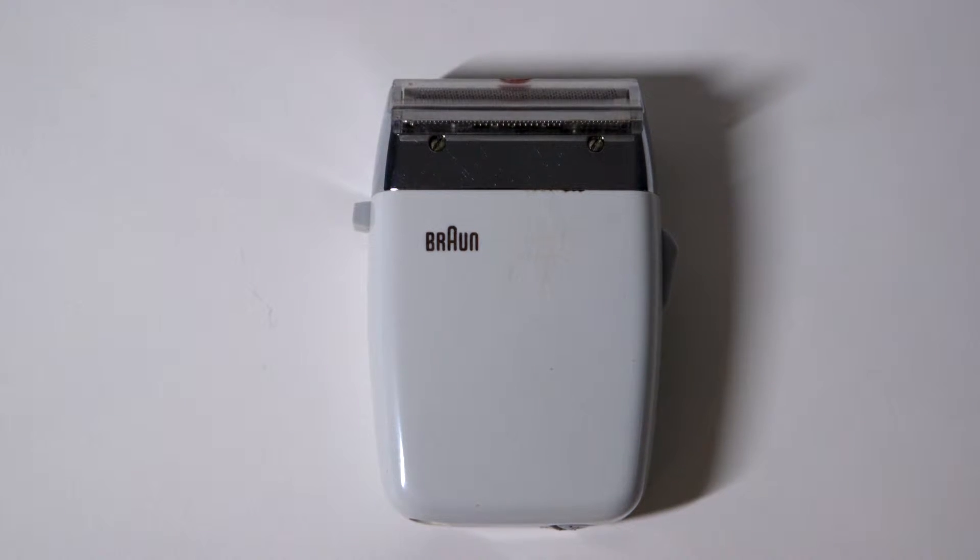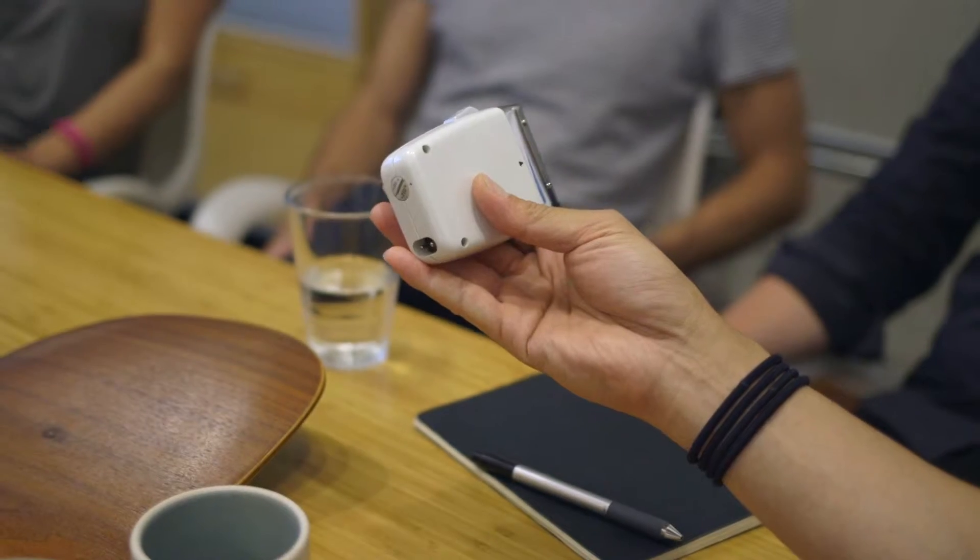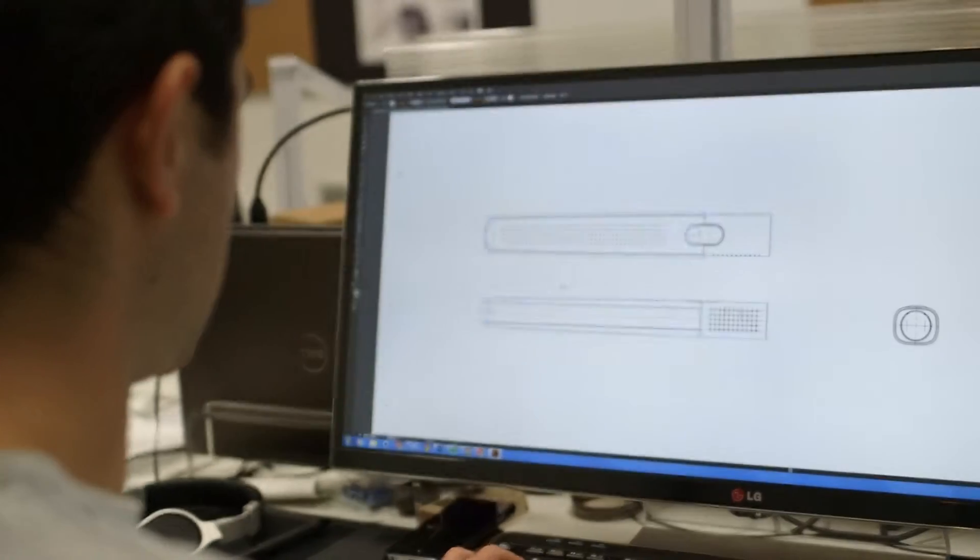Dieter Rams is a German industrial designer. As the head of design at Braun, he spearheaded a lot of really important design expressions for the 20th century. Simple qualities, simple details — let the materials speak for themselves, let the form speak for itself.